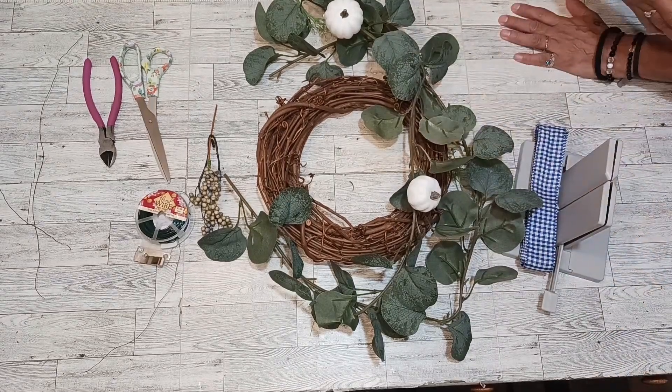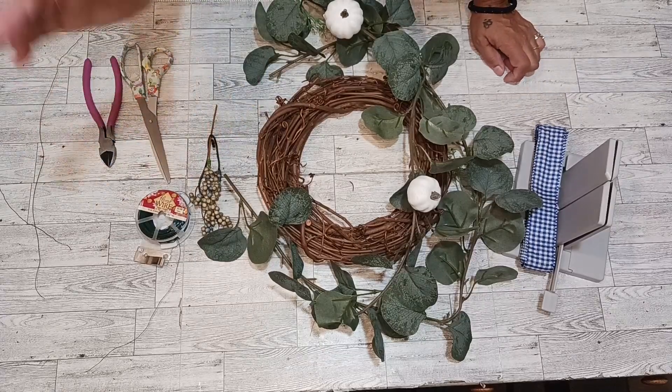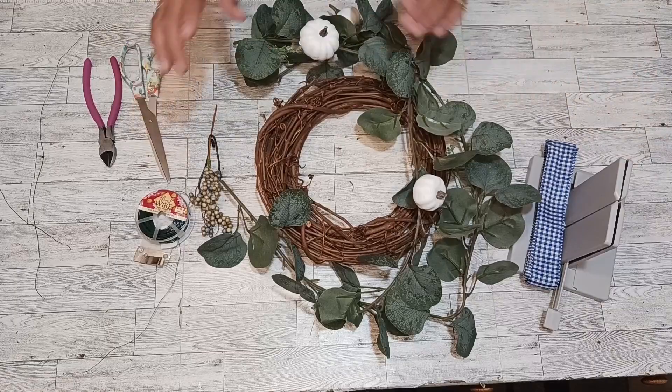Hello everybody and welcome to Caldera Creative Creations. If you love making wreaths as much as I do, I think this channel is for you. Today we are making this easy to make fall wreath.